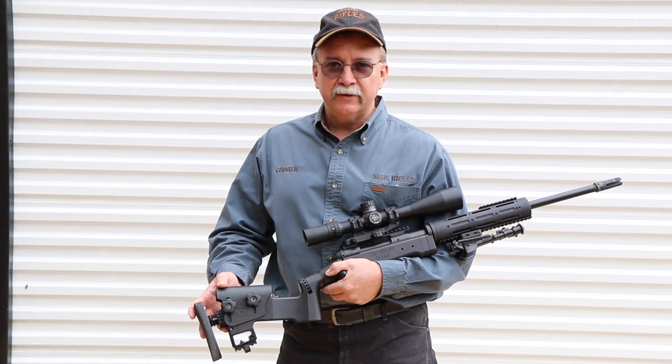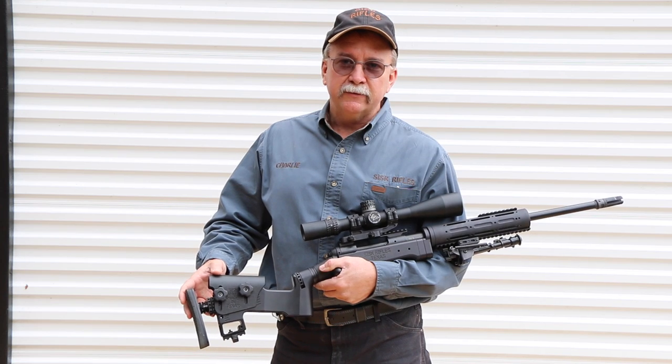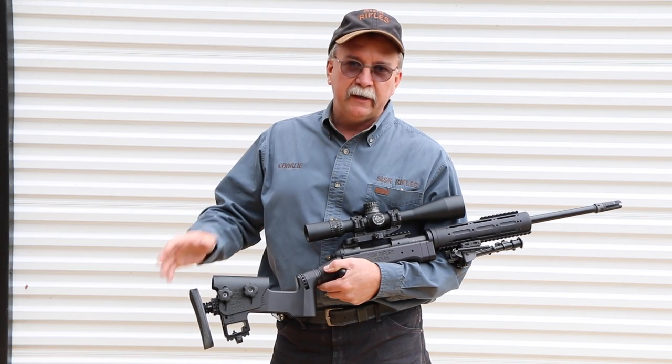I'm Charlie Sisk at Sisk Rifles. I've been building custom hunting rifles for about the last 30 years — dangerous game, rifles for Africa, hunting Cape Buffalo, deer hunting here in the States.